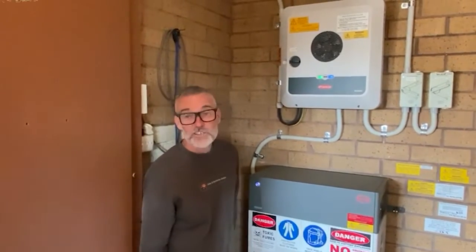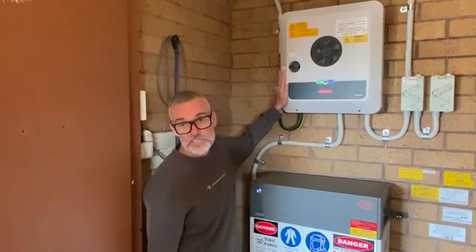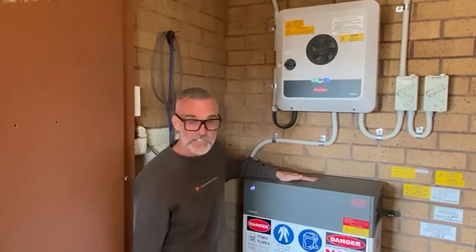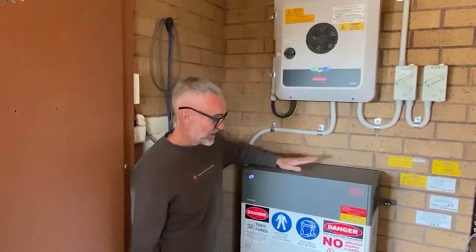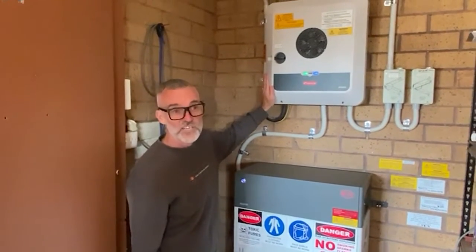Hey, it's Jason from Solar Batteries Online. We're going to review the combination of the Fronius Gen24 inverters and the BYD battery stacks. They come in HVS and HVM that are compatible with the Fronius Gen24.